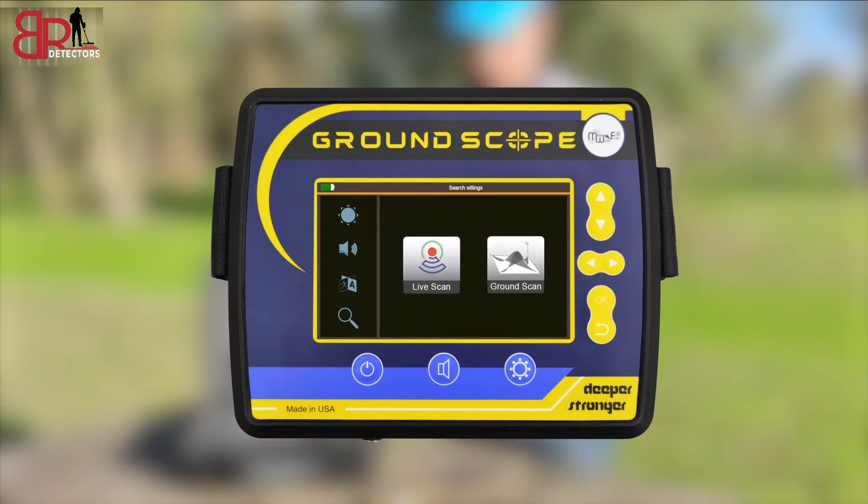Choose the search system: either the Live Scan search system or the Ground Scan system.